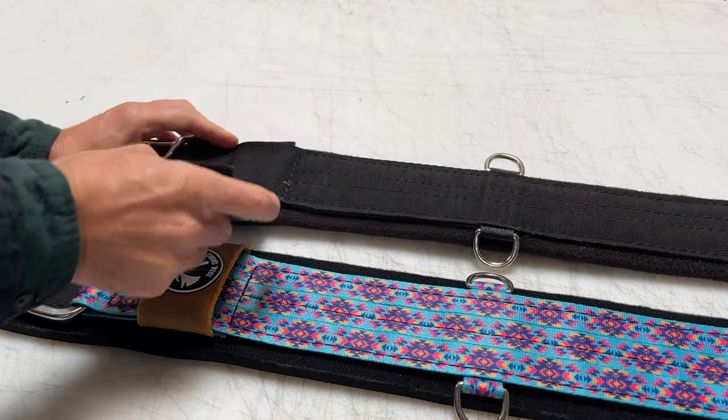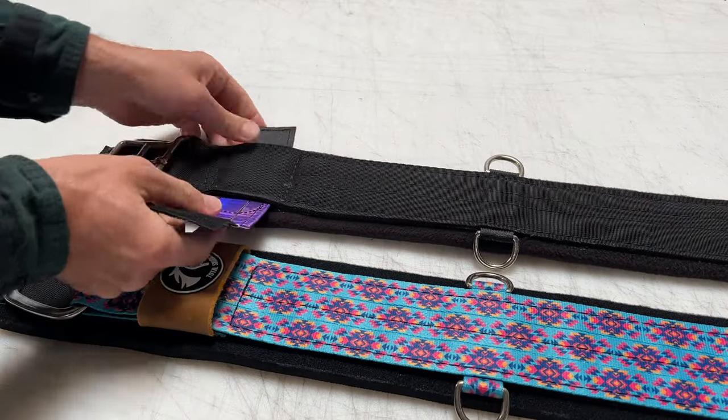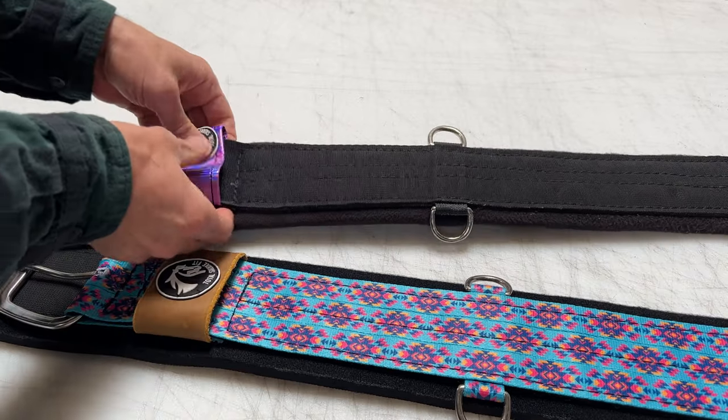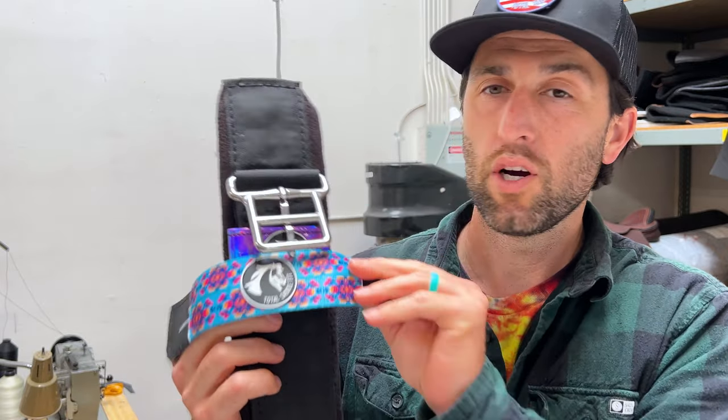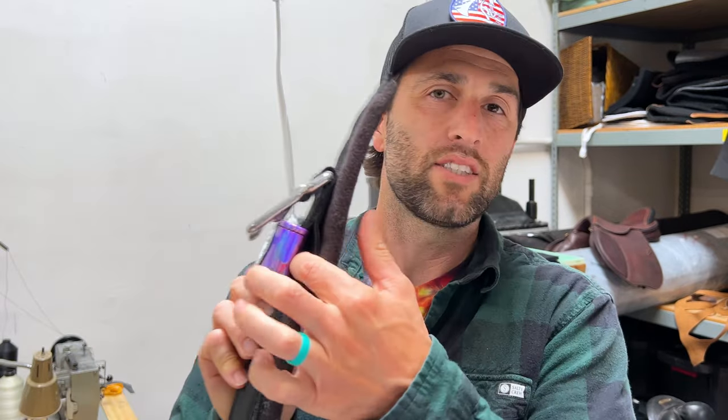Here are two of the cinches we've made so far, and you can see they both have different keepers. These keepers are removable and interchangeable — they velcro at the back, which makes them really easy to swap. I could swap from this one to a branded leather, or to a more teal one with a logo on it. The possibilities are endless. It just easily passes through the cinch and you can switch up your style whenever you feel like it.